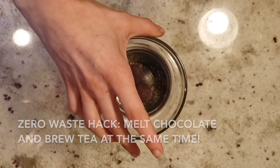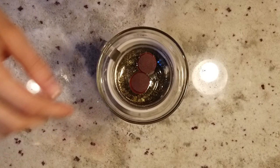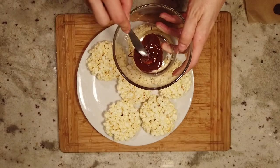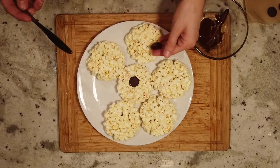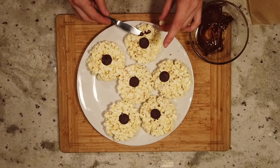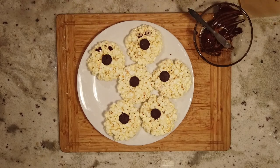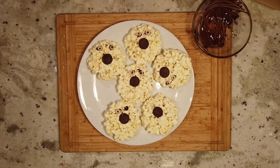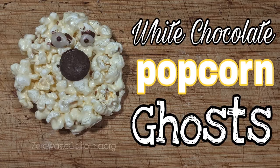Then I melted a small amount of chocolate using my tea brewing method — just stick a glass bowl on top of a cup of tea and the chocolate will melt as the tea steeps. Now you can use the melted chocolate as a glue to stick the melts on. And if you don't have any melting disks and you just have chocolate chips, just use the melted chocolate and paint some melts on. You can also use the melted chocolate for the eyes, but in hindsight I probably should have melted white chocolate instead. But that's okay, they're still cute. And there you have it — spooky white chocolate popcorn ghosts!